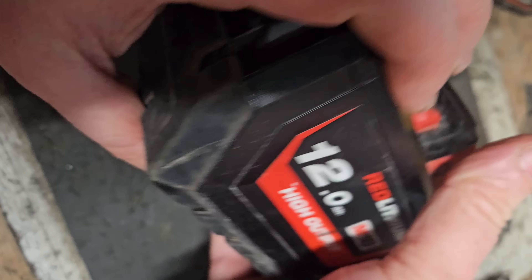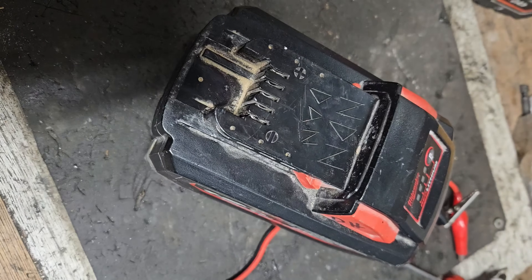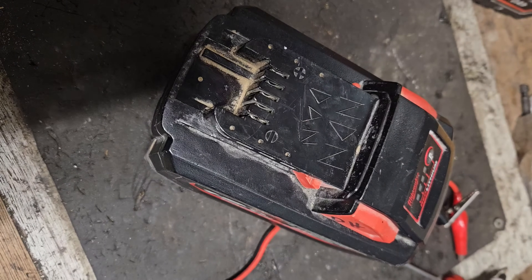We'll just put it back together with the screws in and call that fixed. If you liked that video, please give it a thumbs up and check out my channel for all my other videos.